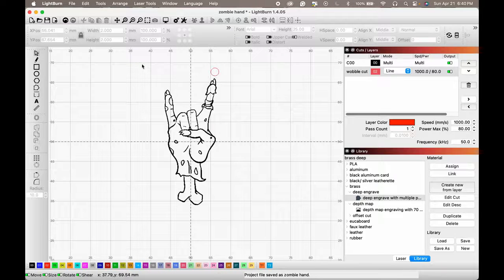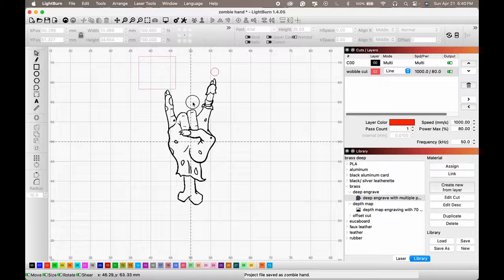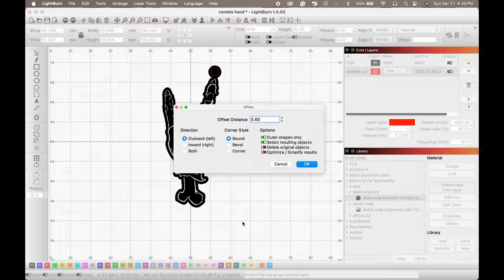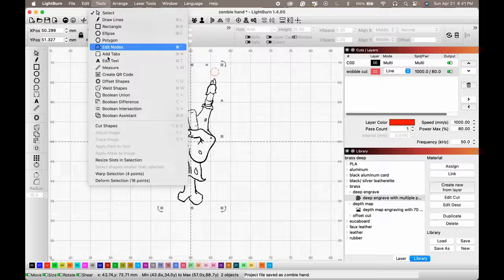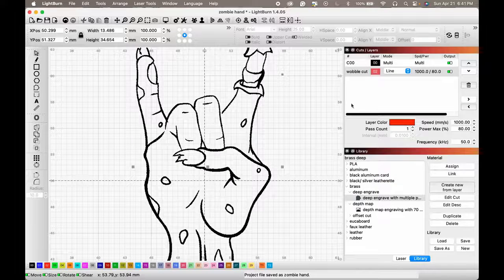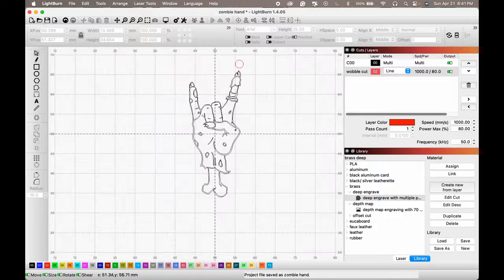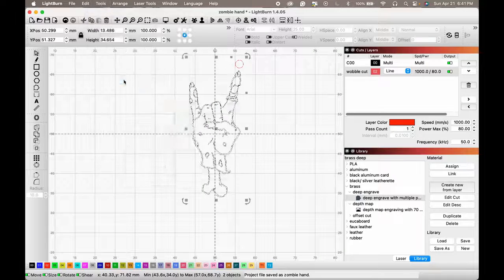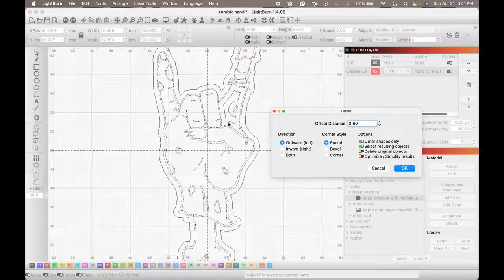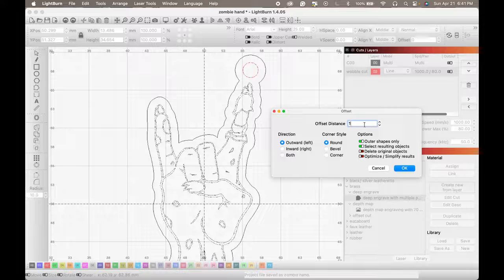Now let's make our final offset with everything so we can cut it out. Select everything and press Option+O on a Mac, or go to Tools > Offset Shapes. Let's switch to wireframe under Window to make it easier to see. Select everything again, Tools > Offset Shapes — now we have the original shape lines and the new offset lines Lightburn is generating. We want to go outward, about 1 millimeter.